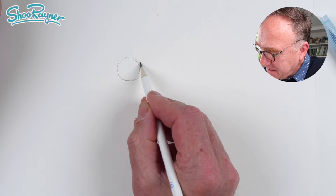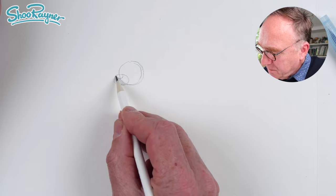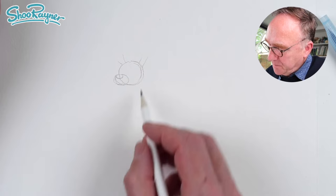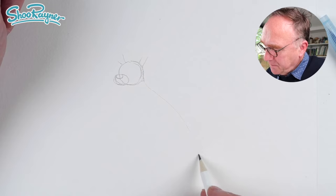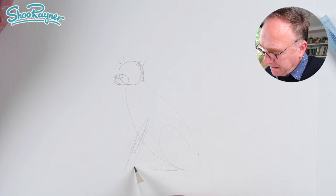Then just down at the bottom here, a squidgy circle with a little squidgy circle about there, and then the ears going off a bit like that, coming that way a little bit. Then we're going to want the body kind of like that, and then the back legs, and the front legs coming down about like that.